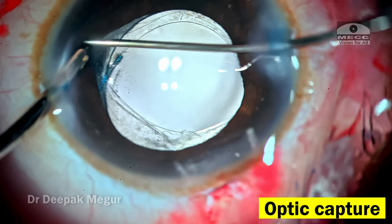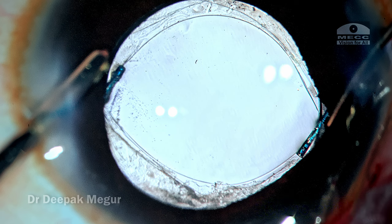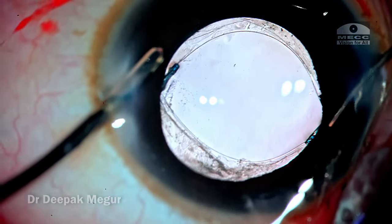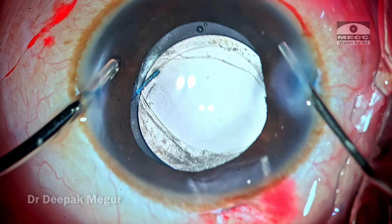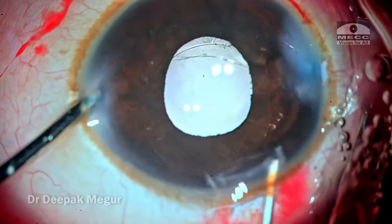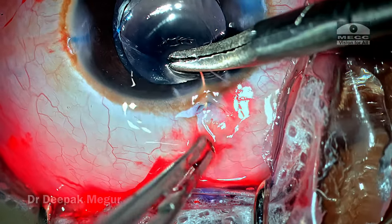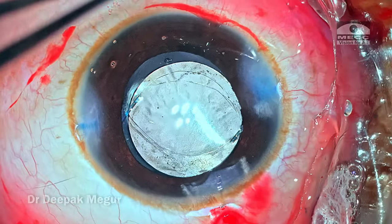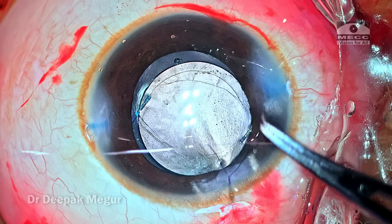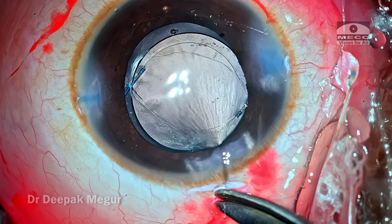The optic capture is confirmed by the ovalization of the rhexis. We can see both the haptic-optic junctions — the optic has slid behind the rhexis — and this ensures excellent long-term stability. Before coming out, I am injecting diluted intracameral pilocarpine to bring down the pupil a little bit. I use a 10-0 Vicryl suture to close the main incision, especially in children with low scleral rigidity in a post-vitrectomized eye, as hypotony can suck in fluid from the conjunctival flora and create infection risk.